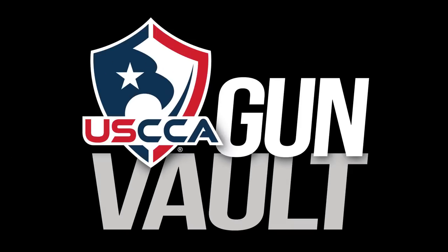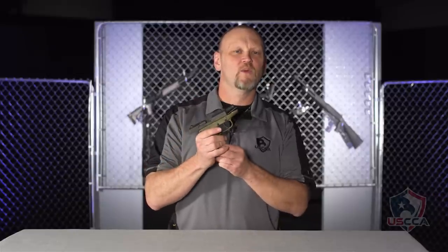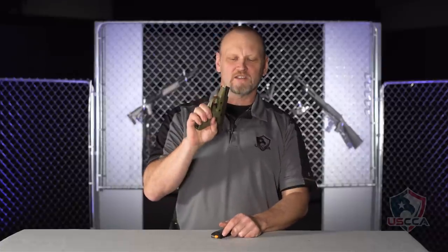This was my personal concealed carry gun for many years. The Kel-Tec P11 bills itself on the Kel-Tec website as the first double-action 9mm polymer pistol built specifically for concealed carry.